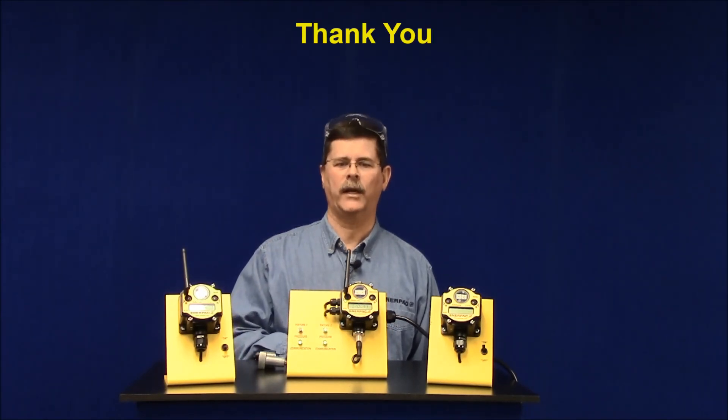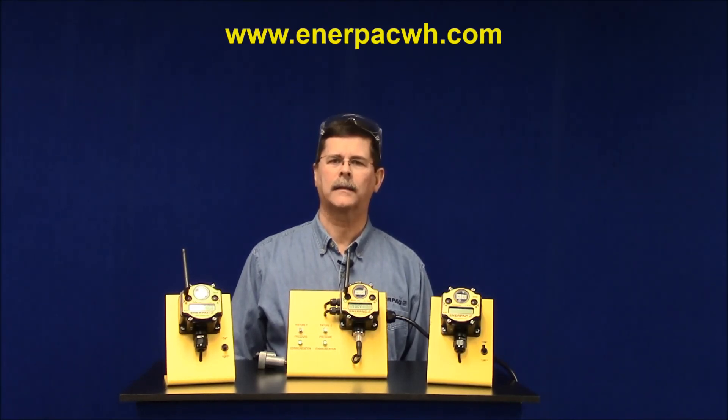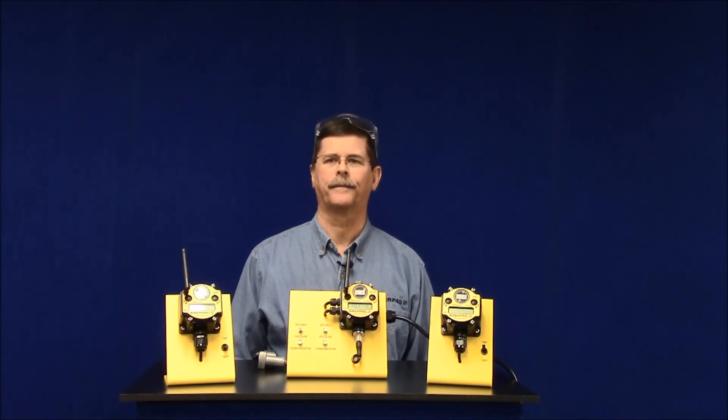Thank you for viewing this video. For more information about Safelink, please visit our website at interpacwh.com.